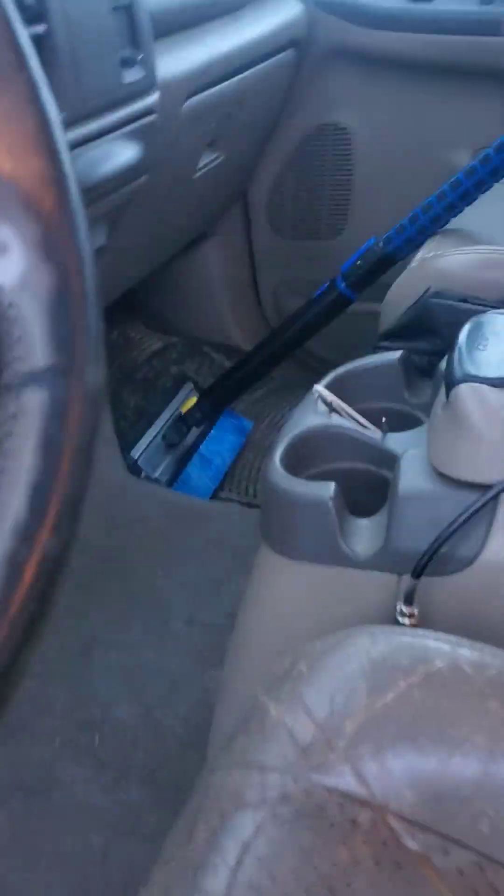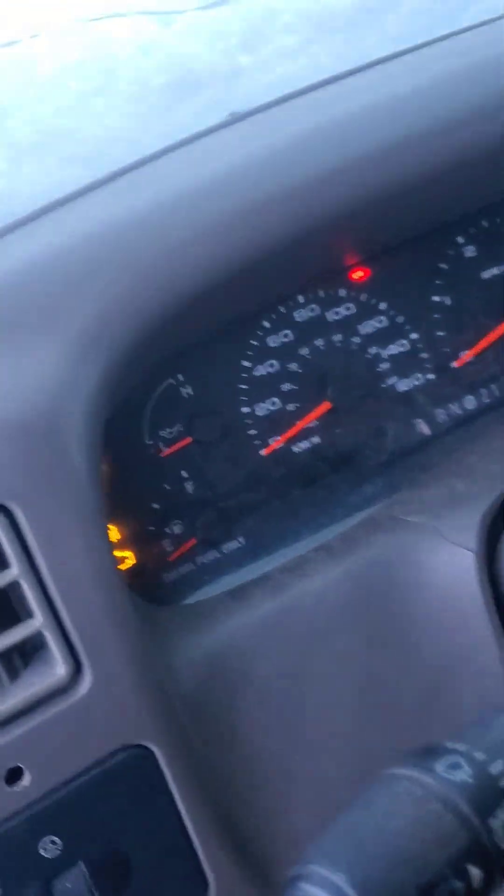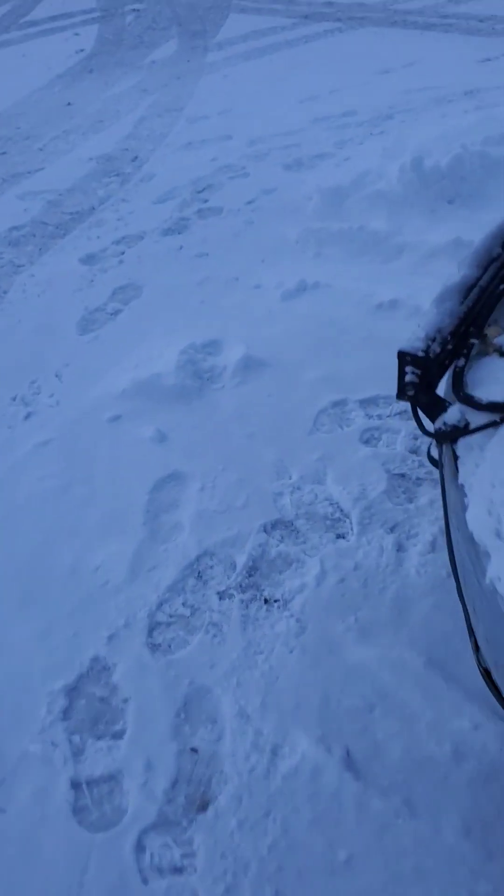The glow plug relay is busted. We are going to cheat it with my trusty 14.2 volt, 110 volt residential wiring. Gonna turn the key on here. This is just your standard house wire.